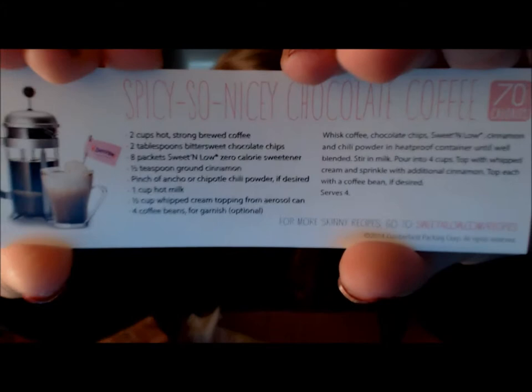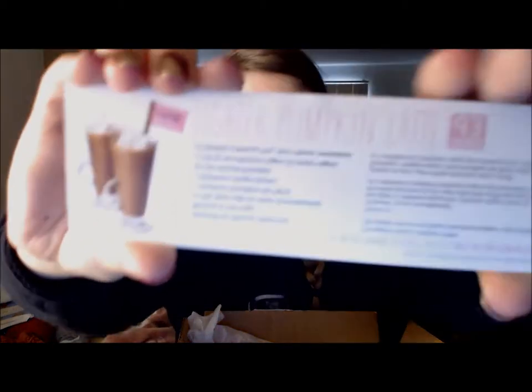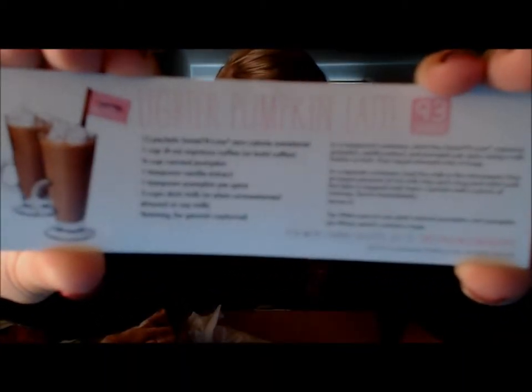That should go fine in a vanilla chai latte. The other ones are Spicy So Nicey Chocolate Coffee — I'll show you that recipe as well, but I'm not doing any of these, I don't have all the ingredients. There's the Lighter Pumpkin Latte, which sounds really good; I just don't have canned pumpkin on hand right now. I really want to try not to have to buy anything for these recipes because I'm not getting paid to do this — I basically get free stuff for it. So that's why I didn't do this one, but I really like the recipe and I really wish I could get a chance to try it.